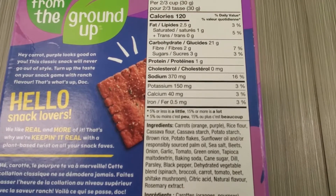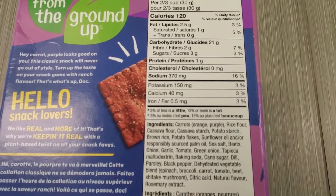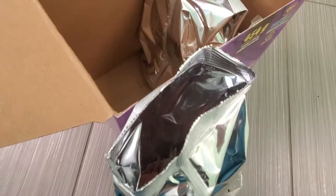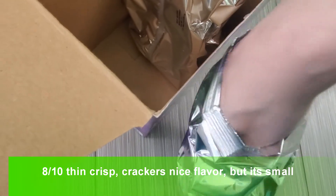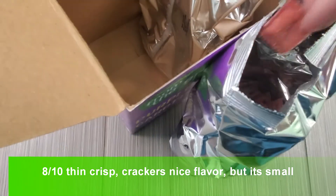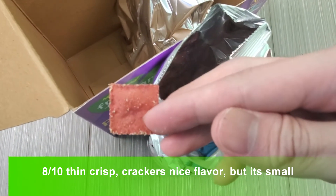Yeast. Alright, well let's just open it up. The bags are actually kind of small. I'll open one here and show you guys what it looks like. That is what one of the chips looks like — check that out, it's pretty cool.